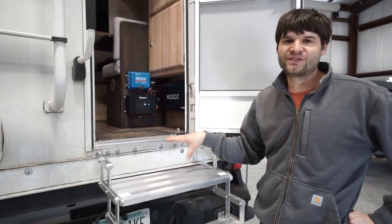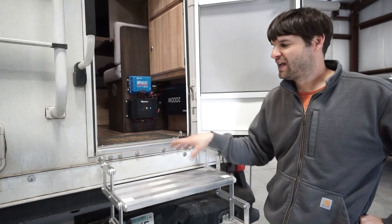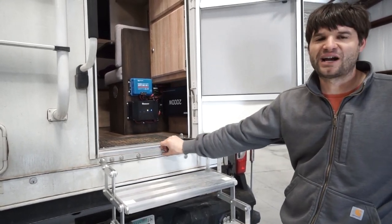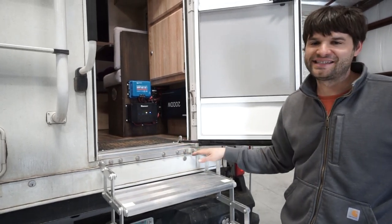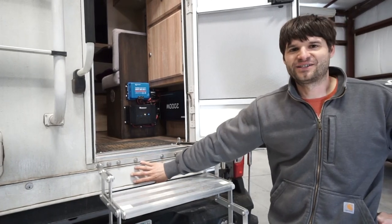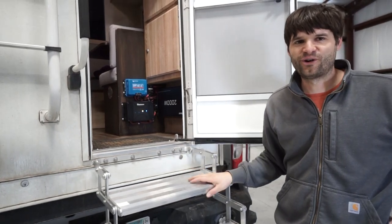If you haven't watched our first video with these stairs, be sure to check that out — we'll put a link in the description. We mounted these stairs with a very compact mounting bracket, which is about an inch high profile. This was really the only option because we converted the basement into storage and only had about this much distance underneath the threshold for the door.